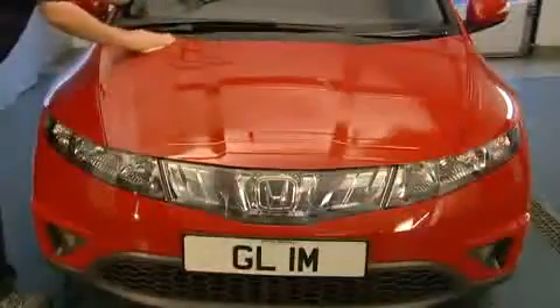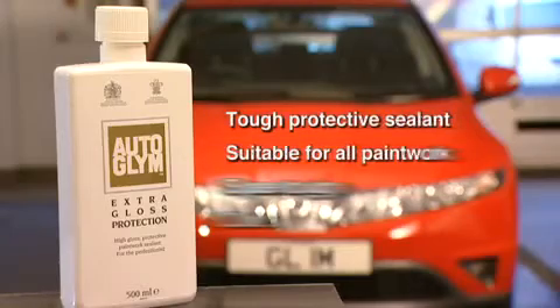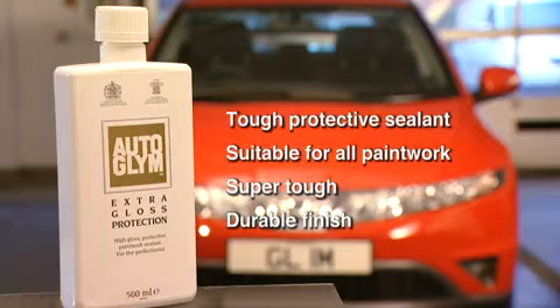This highly durable deep gloss finish provides an extra tough barrier against environmental contaminants. Autoglim Extra Gloss Protection — an extra tough protective sealant suitable for all types of automobile paintwork — provides a super tough finish to keep paintwork looking brilliant for longer and achieves the ultimate durable finish.